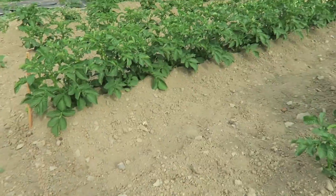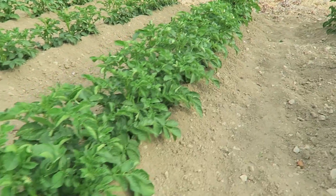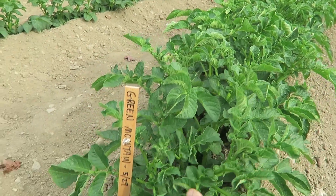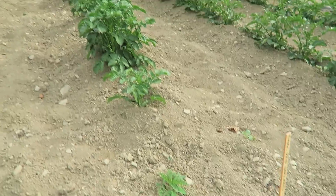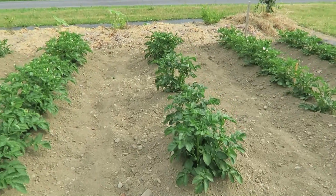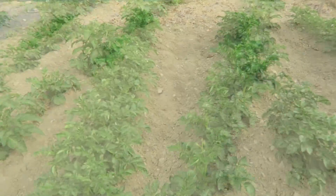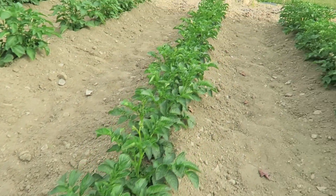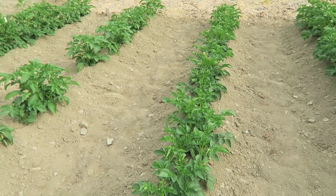Here I have potatoes. These are the Green Mountain potatoes — never grown Green Mountain, but they're growing very well. On the other hand, here I have Dark Red Norlands, and I've got some skips. What plants are there are growing well, but it's discouraging when you get those skips. These are Elba potatoes, doing pretty well.